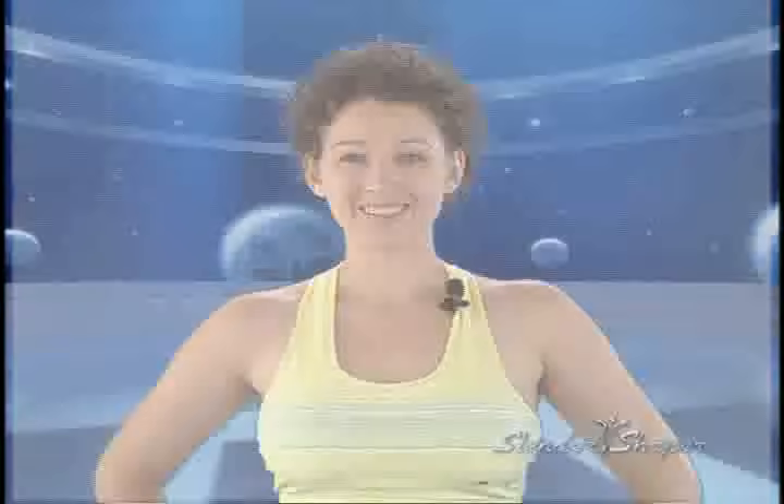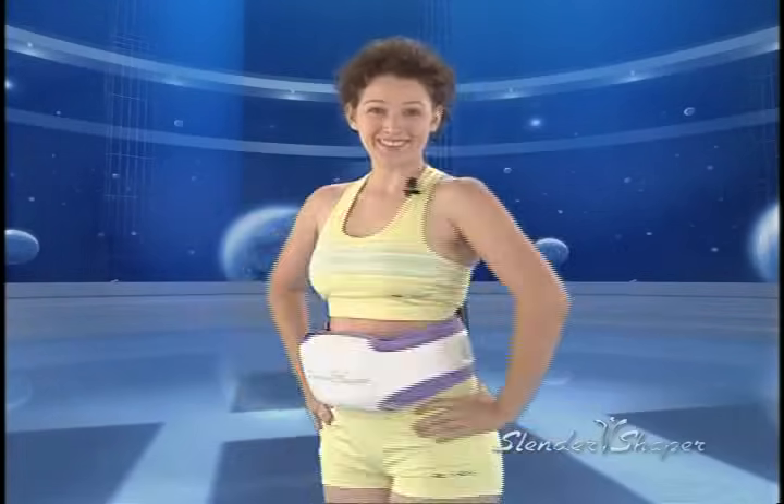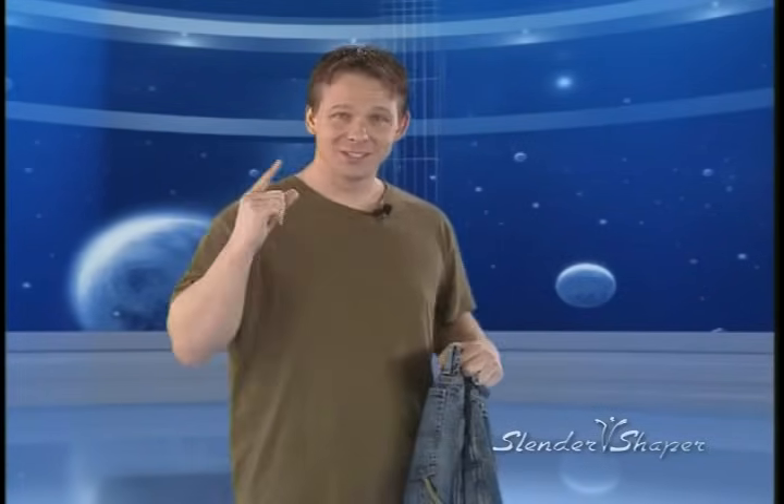Slender Shaper is the best. I love it. It's incredible. I lost three dress sizes and my buns look much better now. I can't explain the feeling of the fat melting away. In one short month, I lost two pants sizes. Quite a difference, huh? And I feel more confident. My friends, don't give up on looking good.